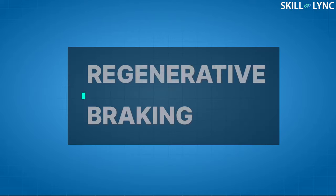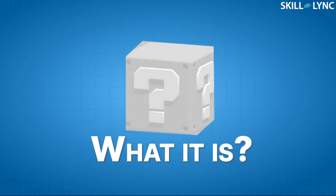Hey guys, welcome back to another one of our videos. You might have heard the term regenerative braking. This term is used more often for electric vehicles, so we decided to tell you exactly what it is.